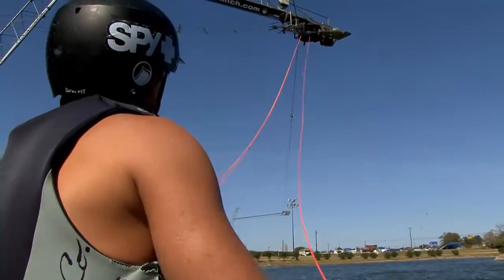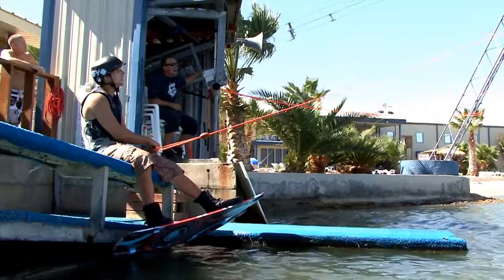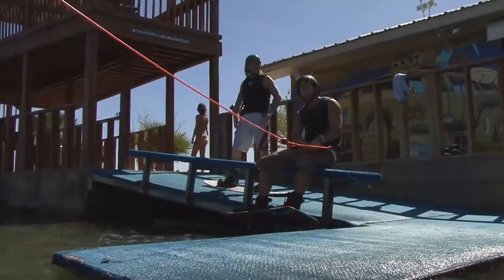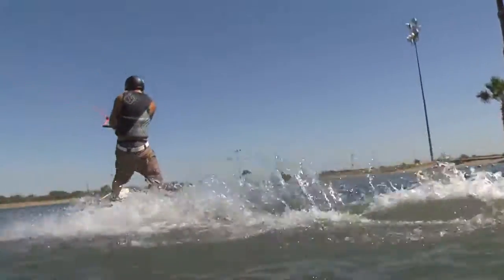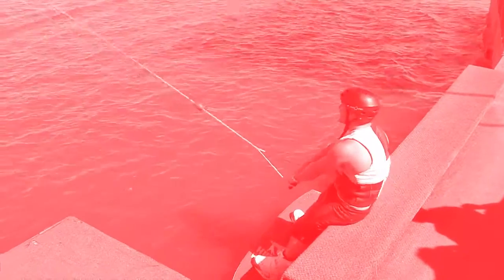Cuando el cargador conecte con el mecate, verás que tu mecate empieza a jalarte de la banca. Tú necesitarás controlar la manivela y resistir el jale del cable. Conforme te conectas con el agua, asegúrate de doblar tus rodillas y mantener el handle cerca de tu cuerpo. Si tus brazos están rectos y tus rodillas rectas, será muy probable que caigas en el agua en lugar de salir montado del dock.